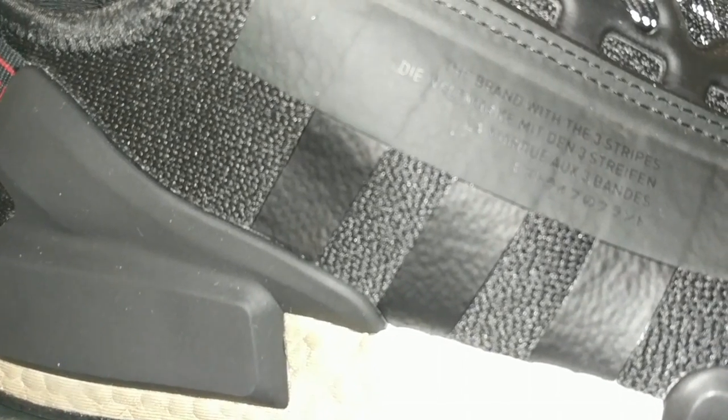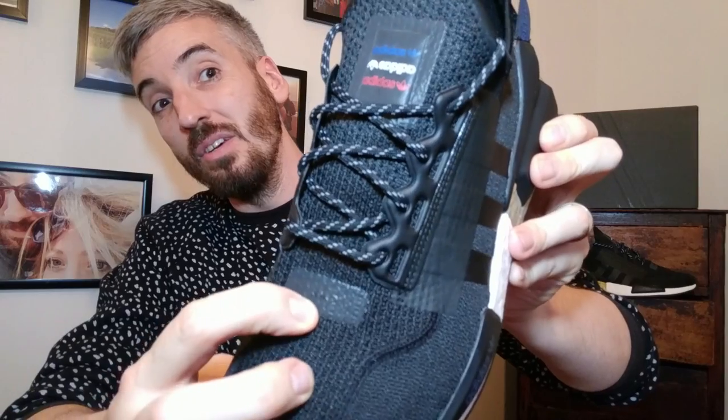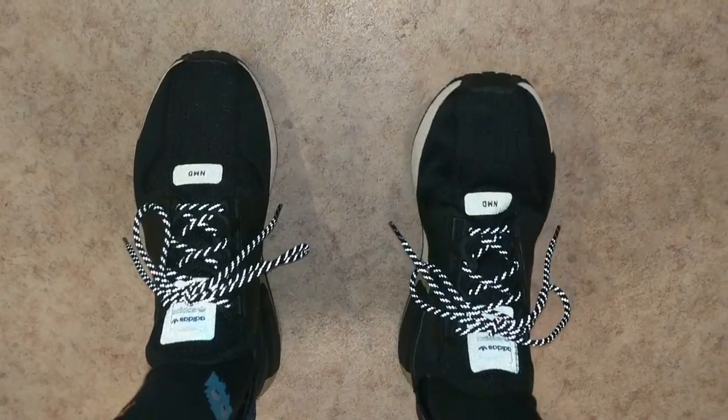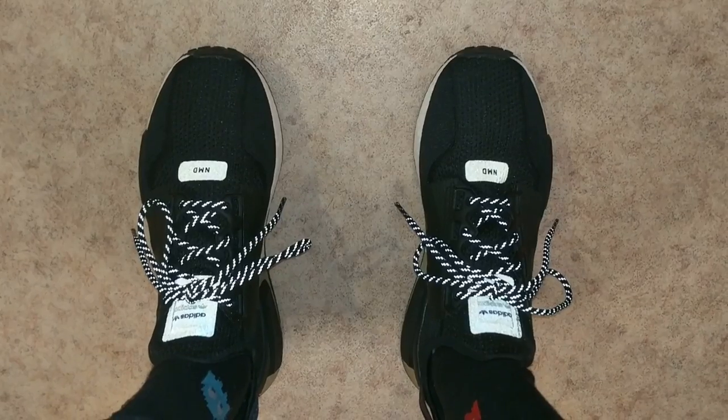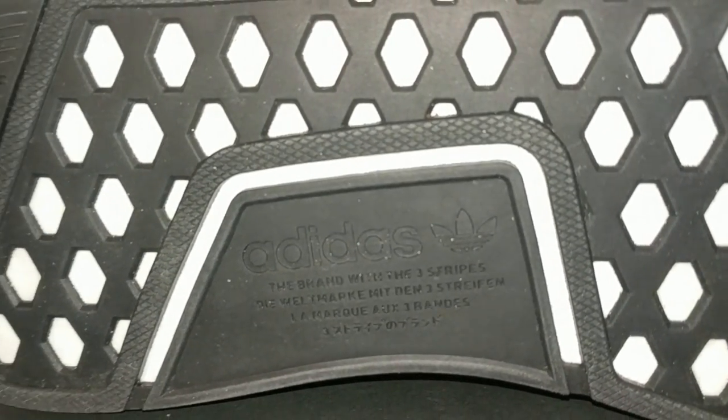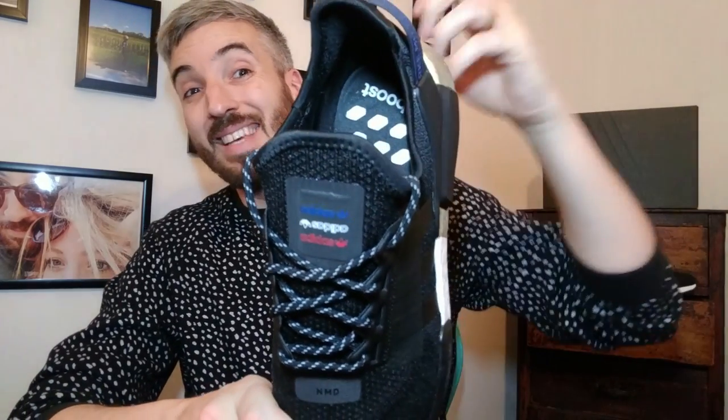I'm not a big fan of these round laces — I think they look too chunky — but this little NMD tag here, which is new, and the tag on the tongue have very nice 3M detailing which does make the sneaker pop at night. Other than that they're very similar. The sole is exactly the same, and the insole inside is perforated, so in those gaps there is the actual Boost midsole — you're pretty much standing straight on the Boost when you put these sneakers on.